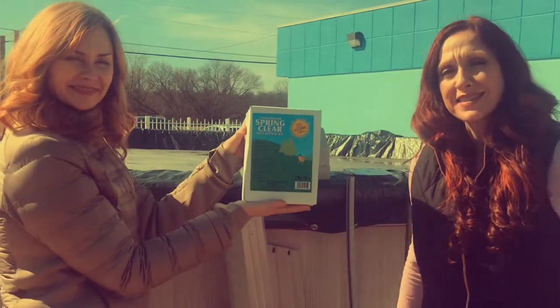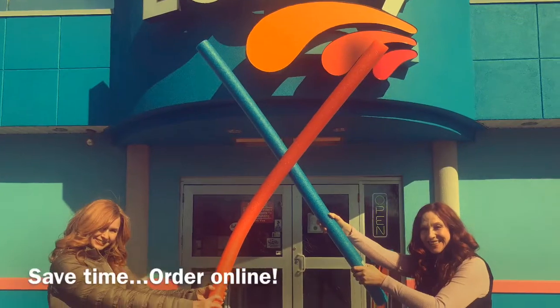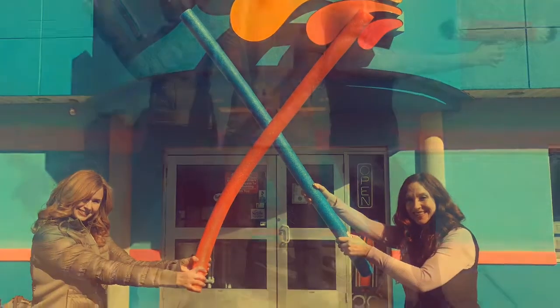Don't forget about our spring kits — we've got spring kits available and sales going on. Hop on our website and check it out. Everything you need to open up, and we can deliver right to your door.